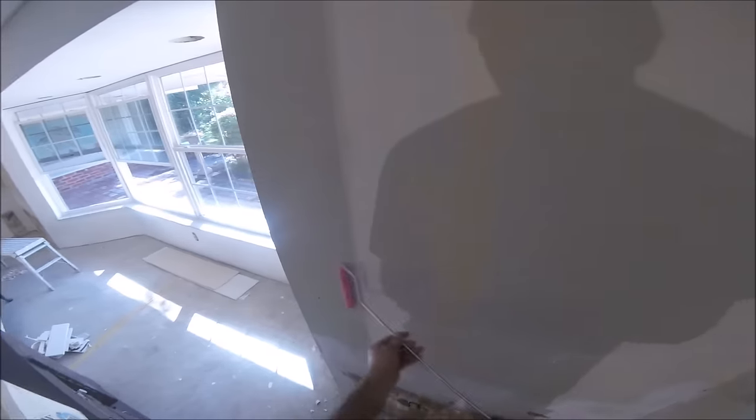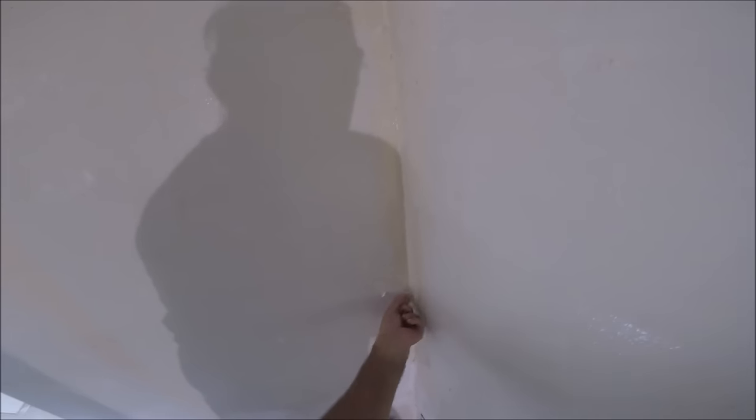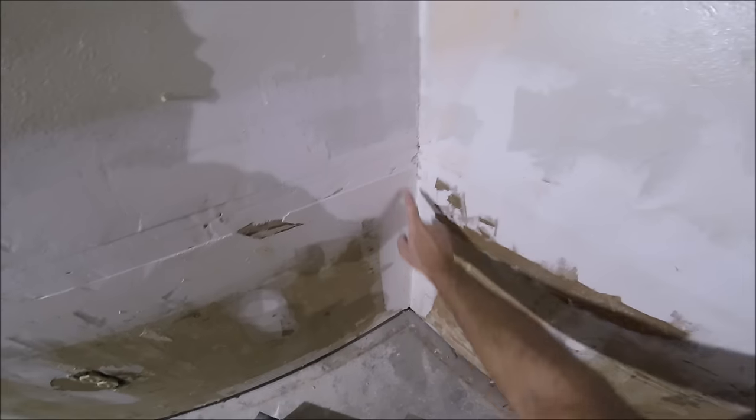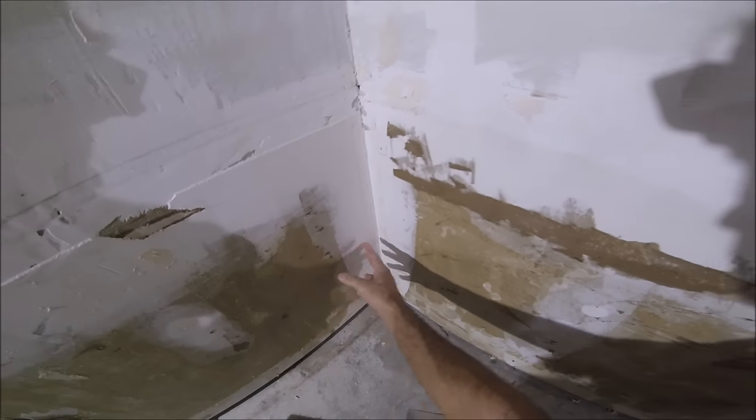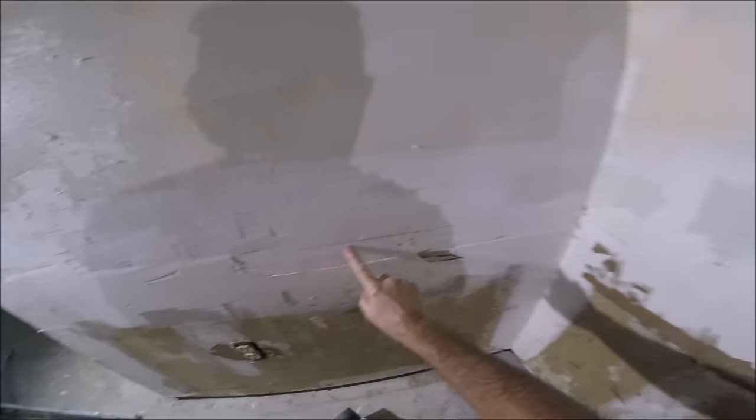I've got this lower section done, going to hit the top section. I'm just going to show you how to skim coat this small wall so the video isn't too long. You do want to pay special attention to the corners — those are the most visible. I'm going to give you a quick run-through on how I repaired this corner tape joint and also this horizontal tape joint.